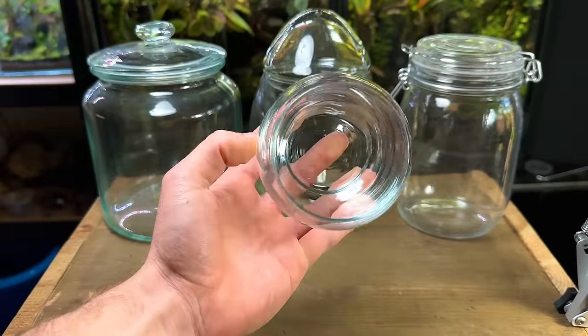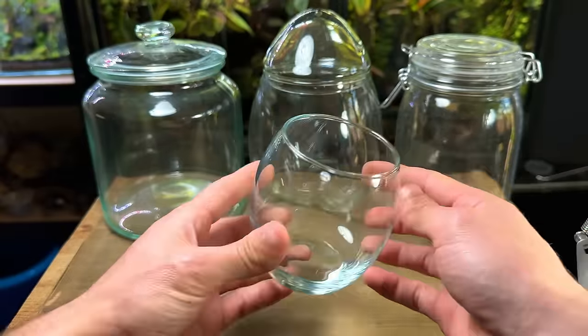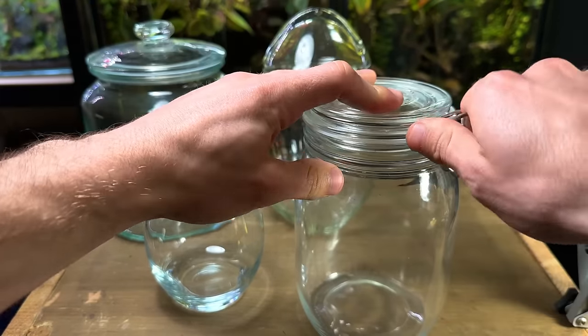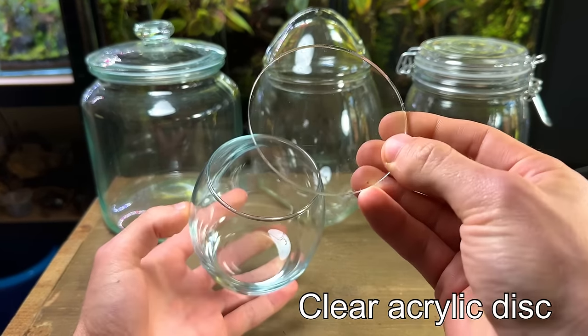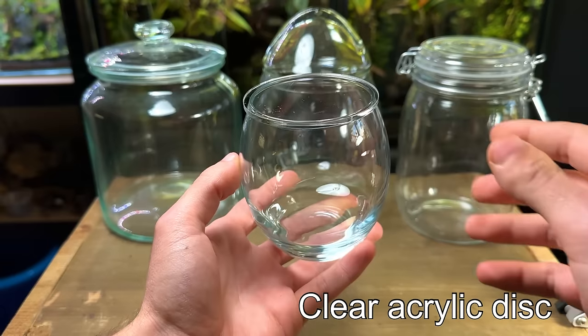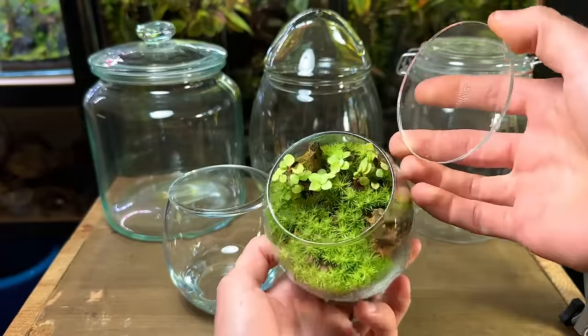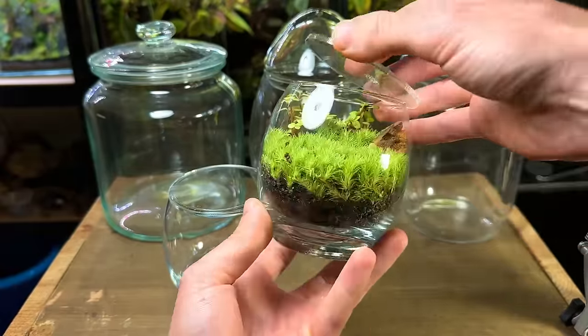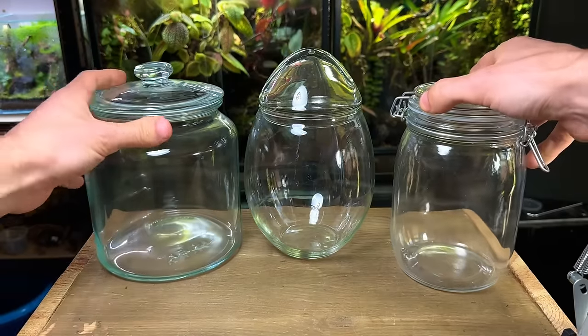Another great option is something like a drinking glass. They're very affordable and come in lots of different shapes and sizes. However, unlike this jar they obviously don't come with a lid. This is a quick and easy solve by using something like a clear acrylic disc — they're very affordable and make great lids for terrariums. Here's a drinking glass terrarium I made six months ago and as you can see it's thriving.